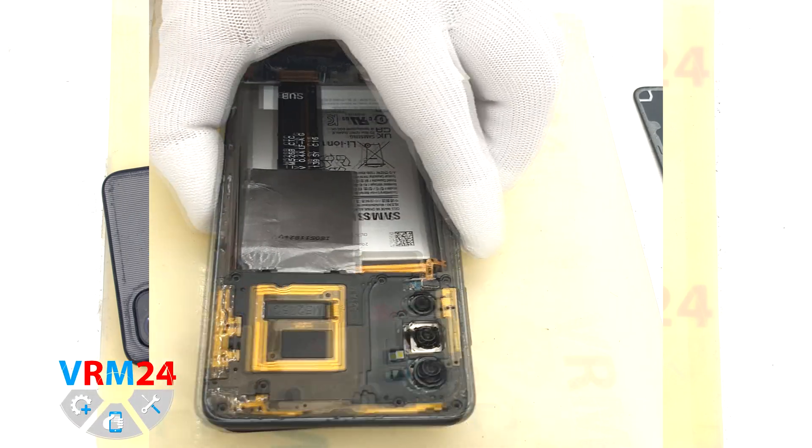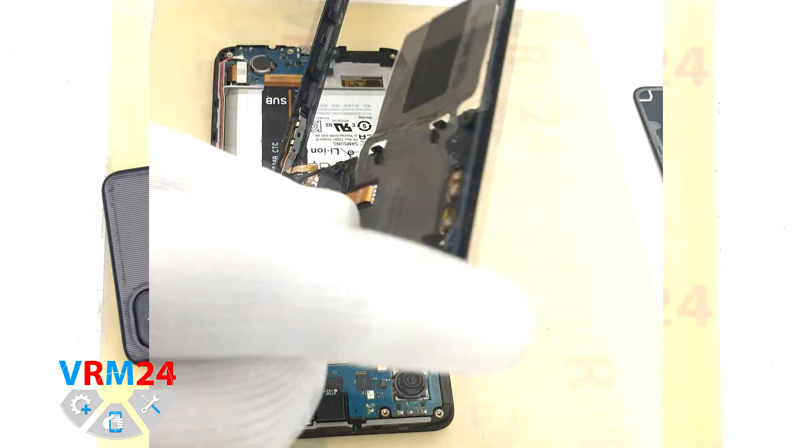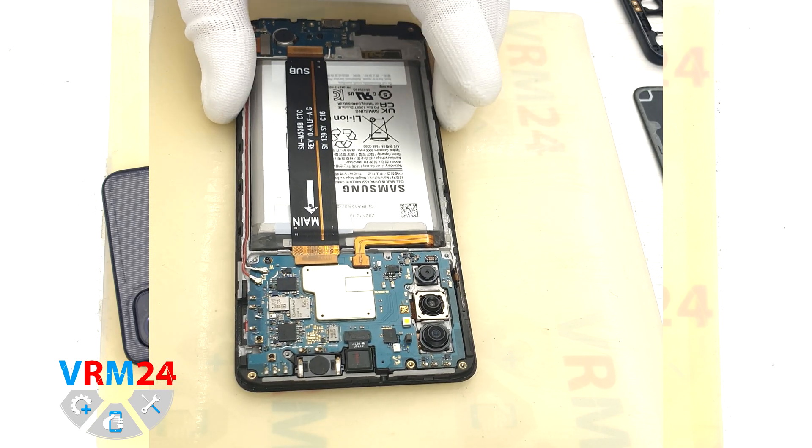We detach the middle cover. On the cover we have contact pads, antenna transmission lines, fingerprint sensor, and the loudspeaker.